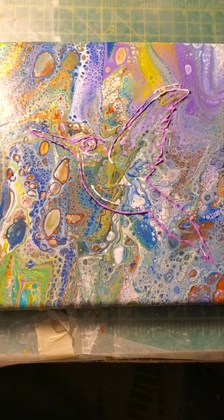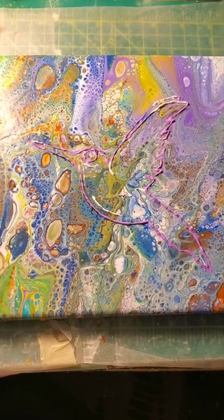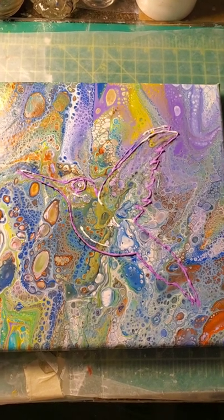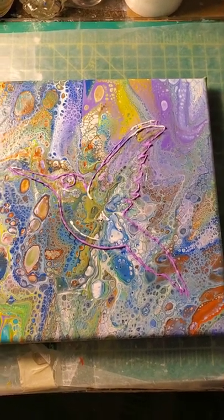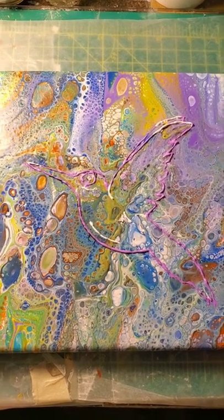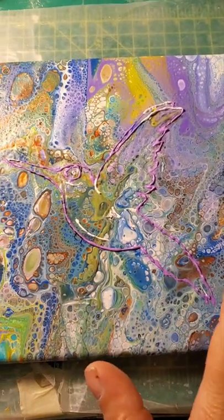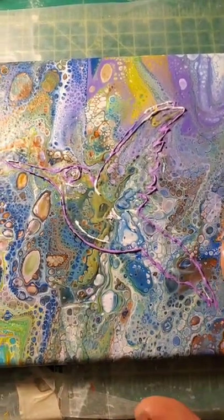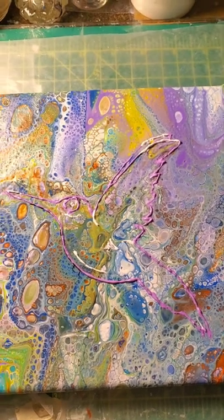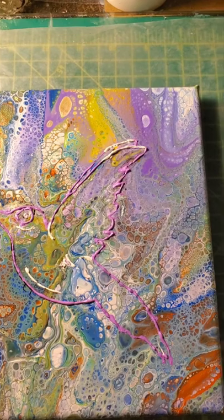Welcome back. Here is the completion of our beautiful hummingbird. Look at the beautiful pour we did. I didn't want to take up a lot more of your time — all I did was come over the hummingbird that we did and re-apply some more puffy paint. I didn't want to make you sit through all that. But let's look at the pour.